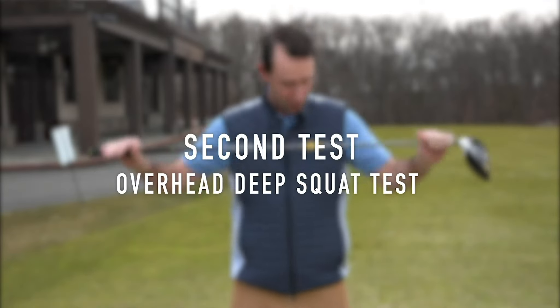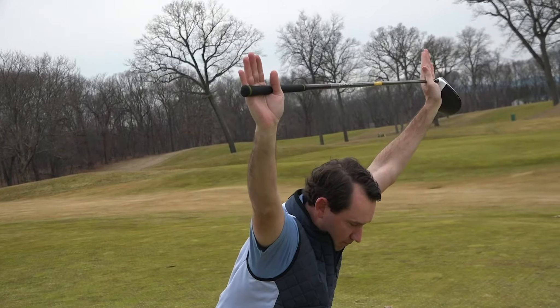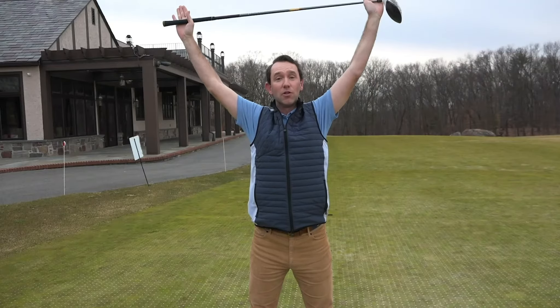The next test we're going to do is called an overhead deep squat test. I'm going to take a driver and stand with my feet about shoulder-width apart. Our goal is to squat down while keeping the driver up over our head. If we have any physical limitations, the squat test is probably going to show us what those are.